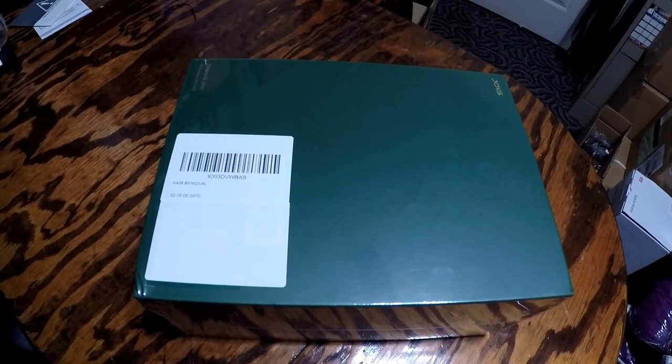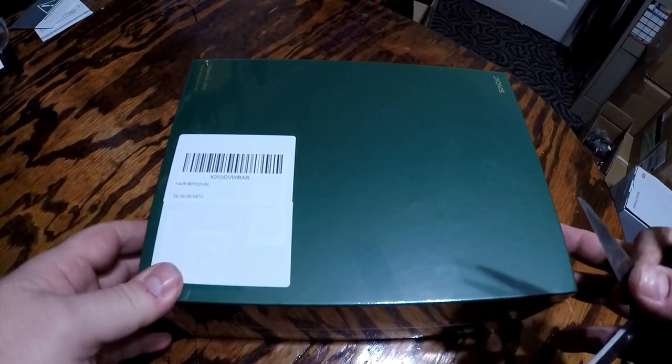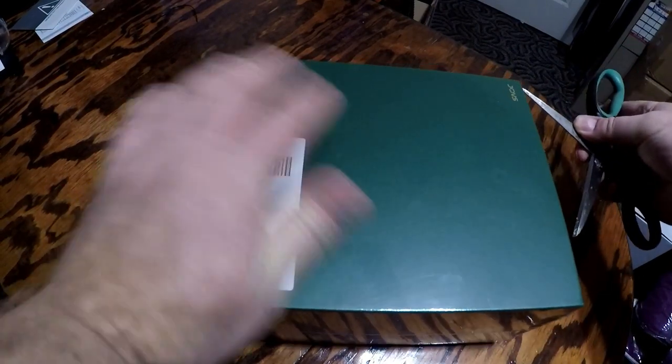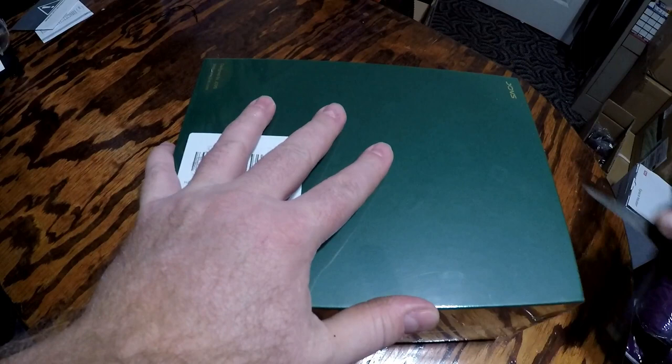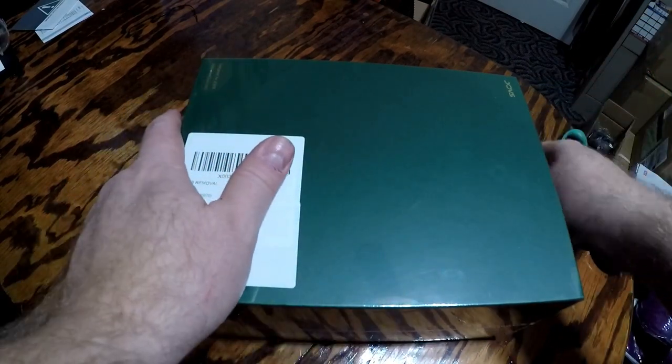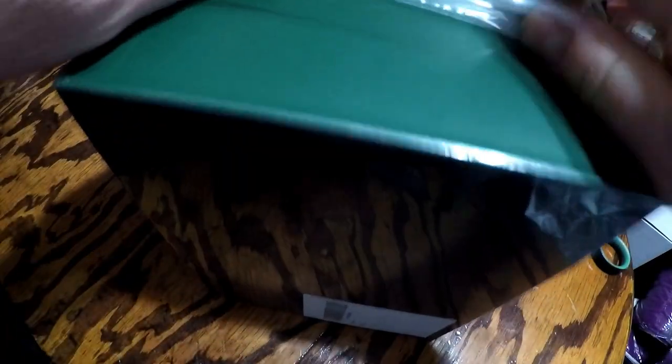I'm checking out a hair removal tool from Joves. I'll get it open here and check it out.